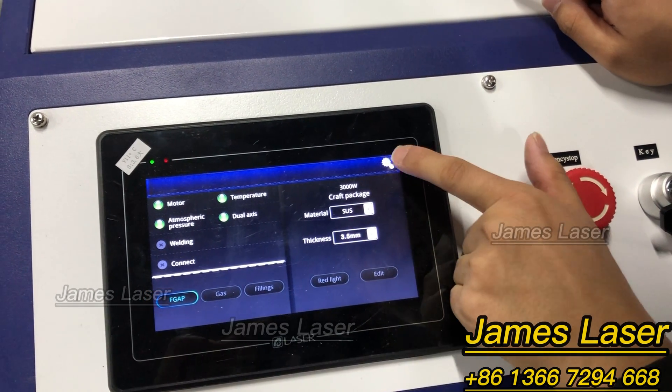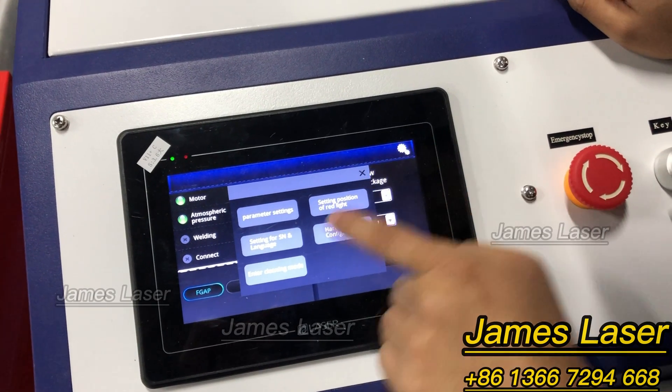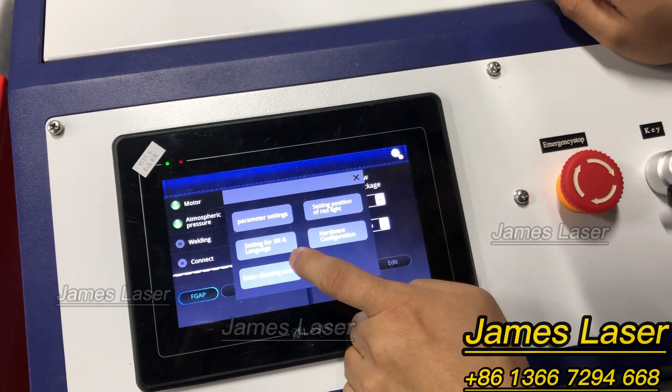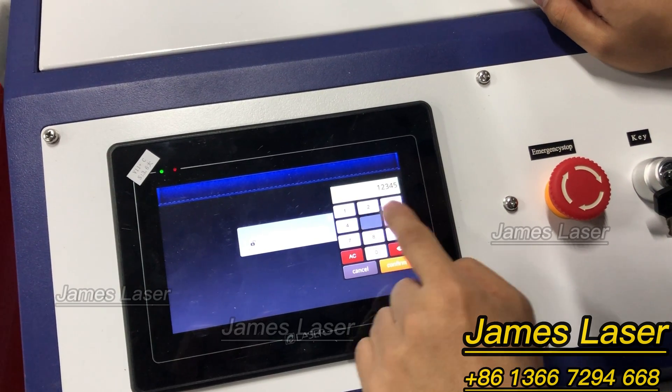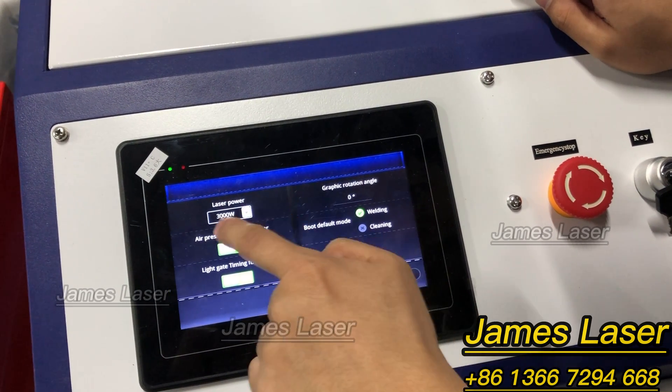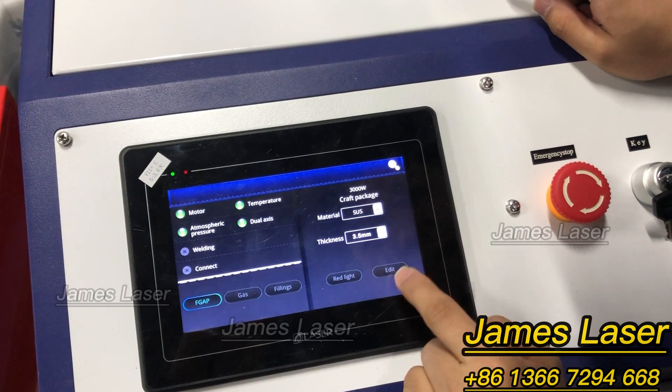Now this section is for the configuration. We choose the power here — three kilowatts.